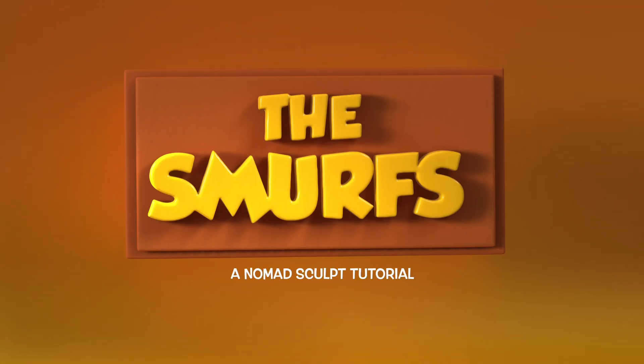Does a Smurf? Do Smurfs have tails? Welcome to another Nomad Sculpt tutorial here on Skillshare. My name is Dave Reed and today I'm bringing a bit of nostalgia with some really cool cutting-edge 3D sculpting.